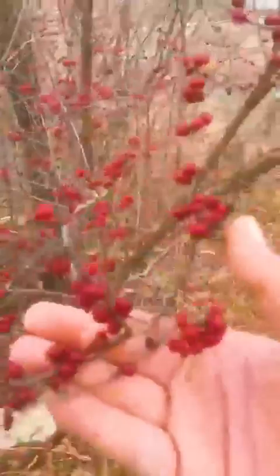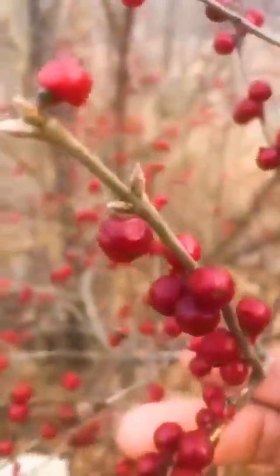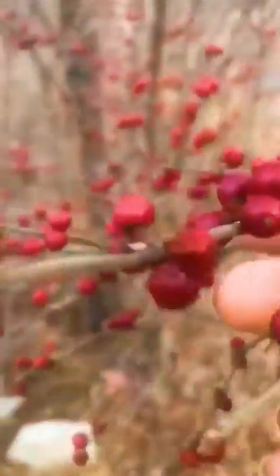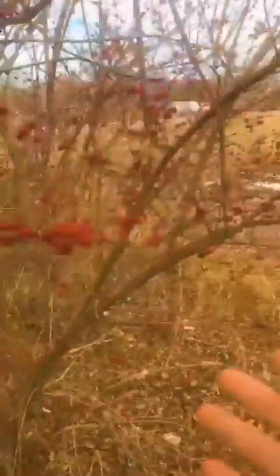And this is called the American winterberry. Look at that beautifulness. Fall color at its finest. And it's native to right here in America. Beautiful. This is the American winterberry, and no, you can't eat this. It's very unique, very beautiful.